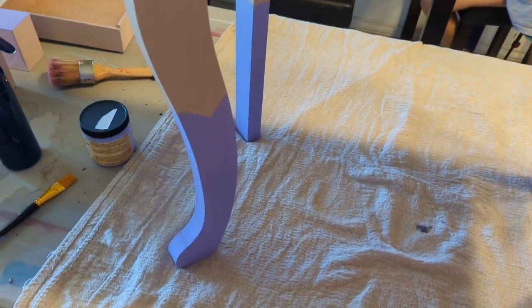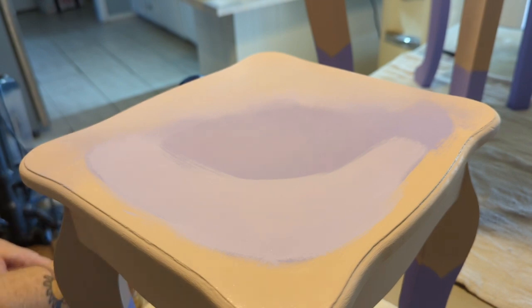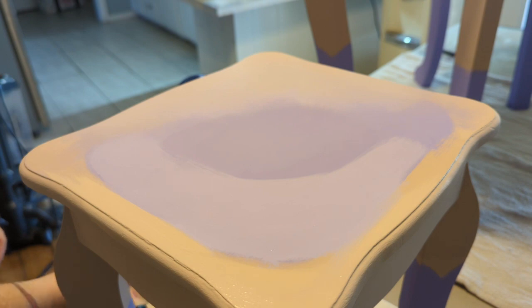After the purple was done I added the pink, and I moved inside for the blending because it was getting warmer outside. The key here is spritzing plenty — you want wet paint so you can blend it; you can't blend dry paint. I used two brushes — one for lavender, one for Tea Rose — and then a third neutral brush for blending.